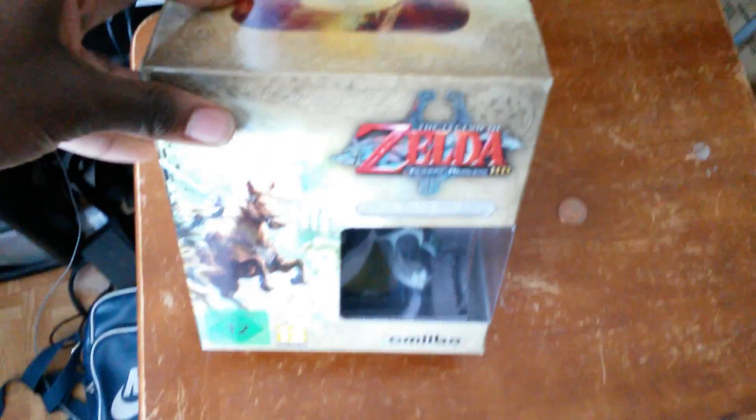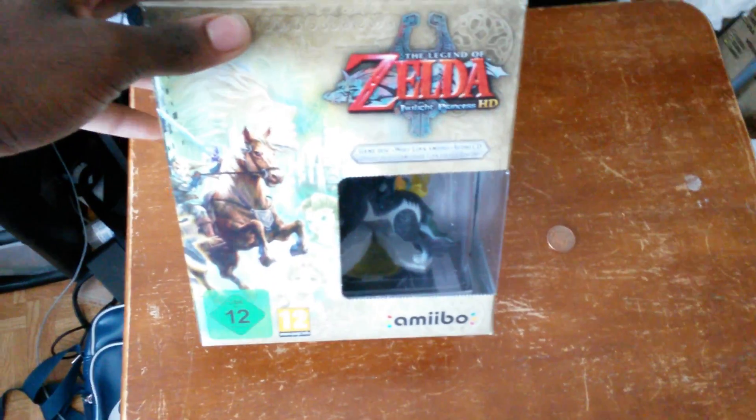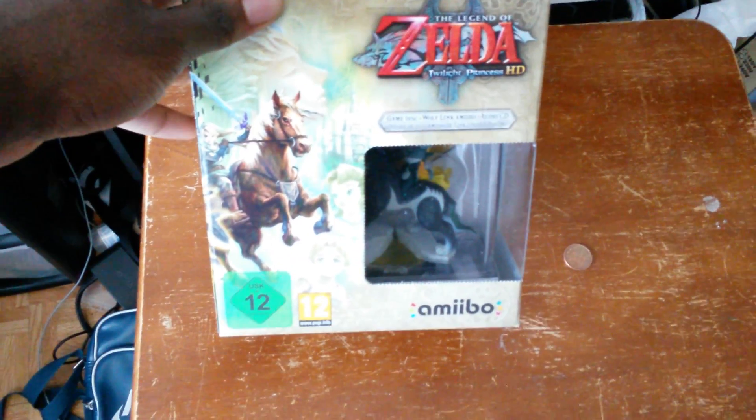What's good people? It's your boy Edmund TV. We're doing a quick little unboxing for Legend of Zelda Twilight Princess HD.